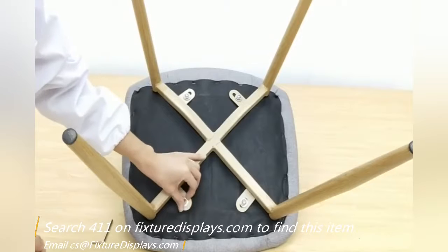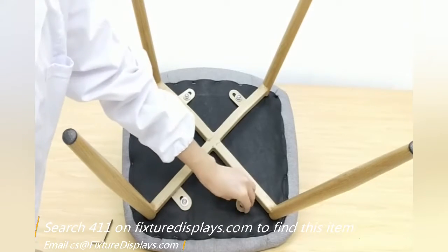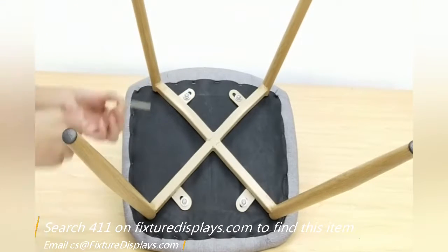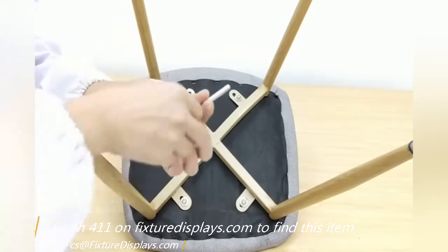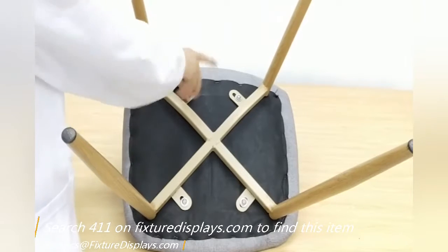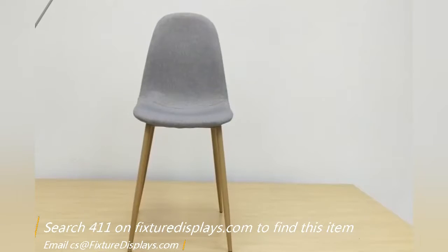Lightly tighten with your finger and then you can tighten with the Allen wrench. Make sure the position is properly lined up, then you can fasten to a snug fit.